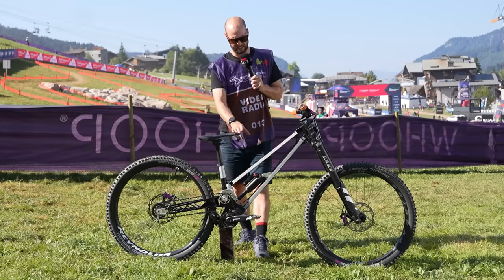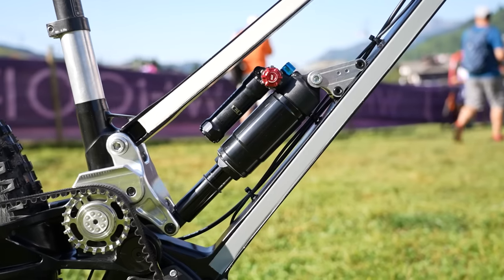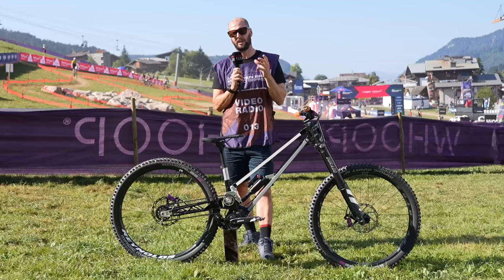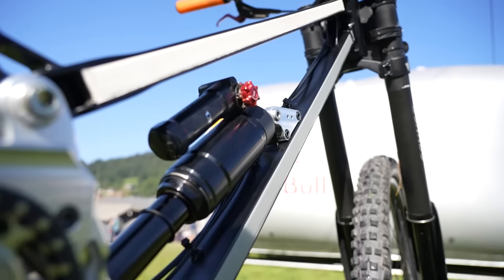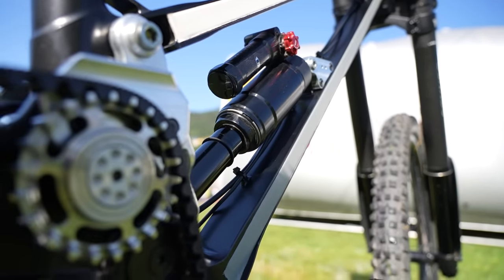At the heart of the bike is this — a prototype Manitou rear shock. It's different from the stock shock as it's got a much larger negative air chamber, allowing it to cope with the heat and the demands of downhill much better. They'll adjust compression, rebound, and air volume with volume bands as well. That's 197mm of rear travel.